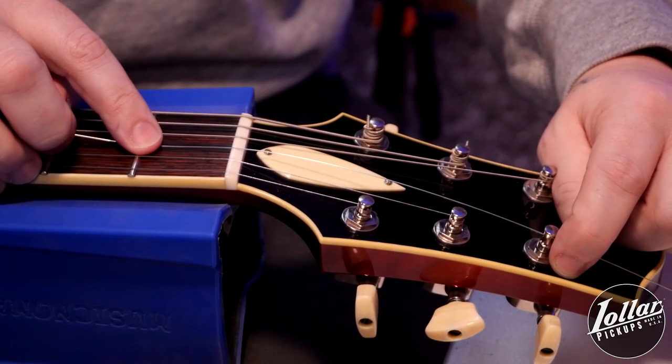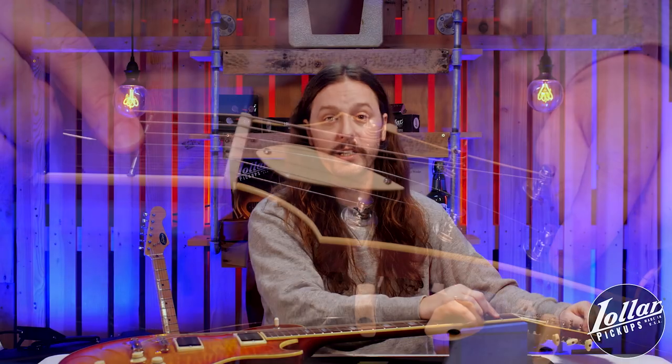Now, something to remember: plain strings are far more likely to slip than wound strings, so you may need to give it a little bit extra string on there. But really, we're talking a difference of maybe in front of the first fret to behind the first fret. Either should be fine with wound or plain strings, but I'll give it a little bit extra just to be safe.